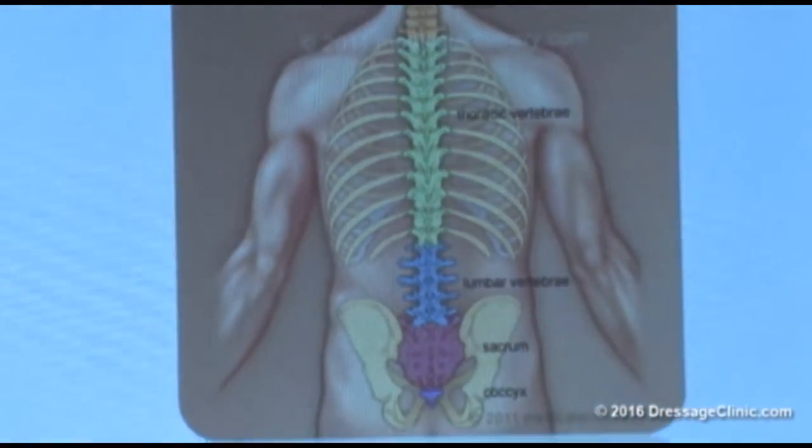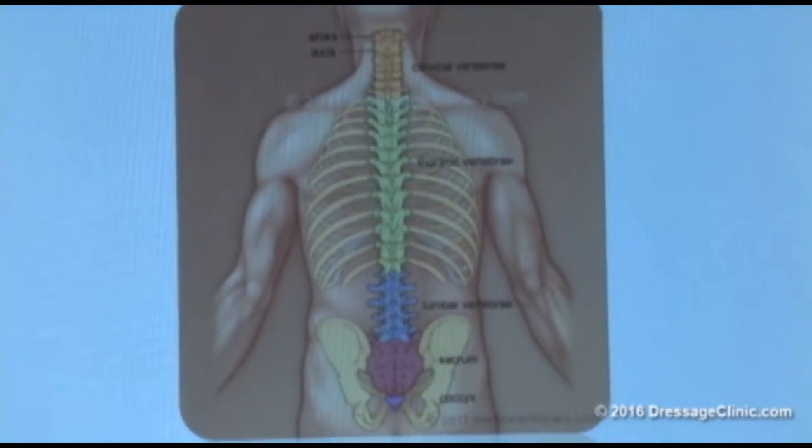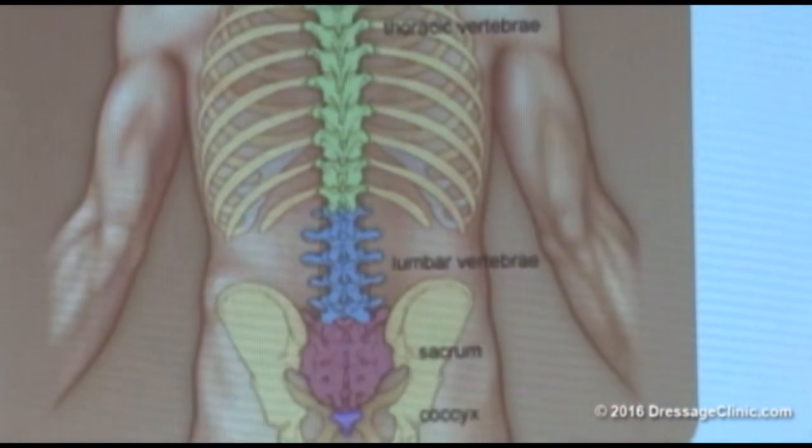So, I already talked about this — our whole spine. From the neck is the yellow part, the green is the thoracic part, the lumbar is the blue, and then the sacrum is the part in red.